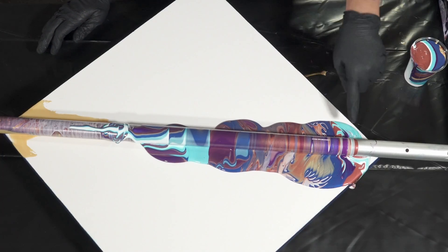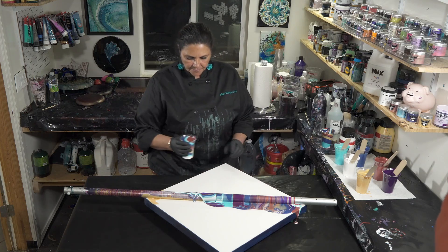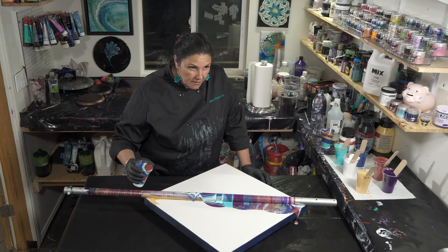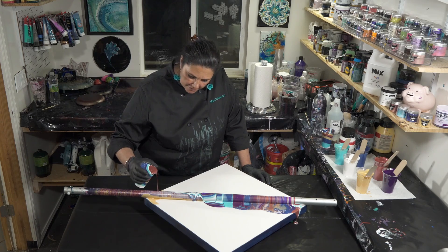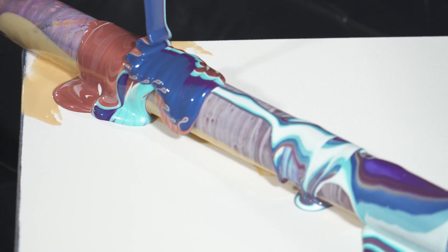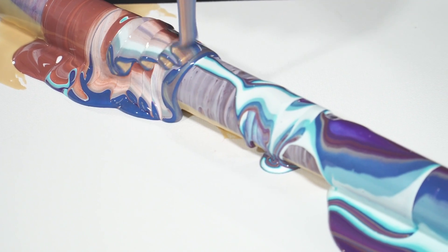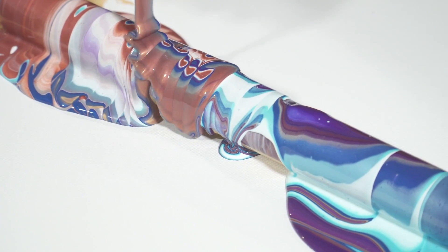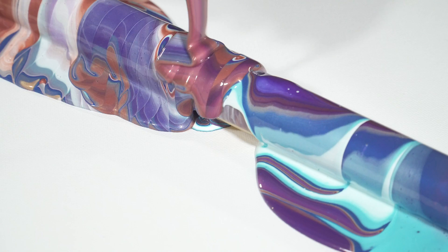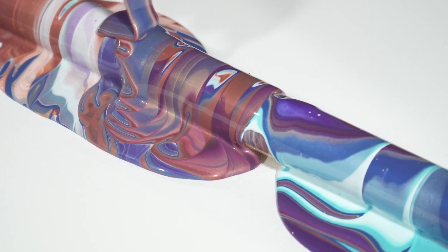That looks pretty cool — I wish I had started a little farther back but that's okay. Let's see, here we go from this end this time. Are you ready, darling? Here we go. I love that combination of the Aphrodite with the Permanent Violet Dark — it's so pretty.